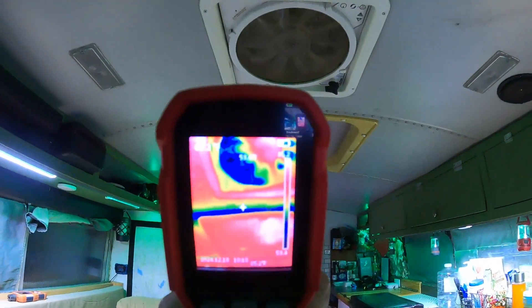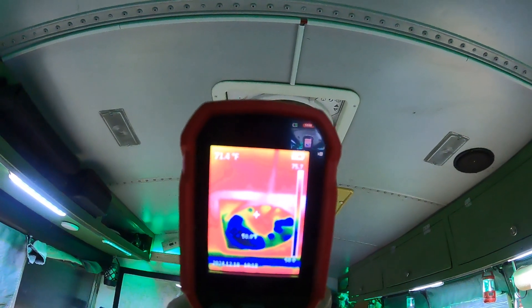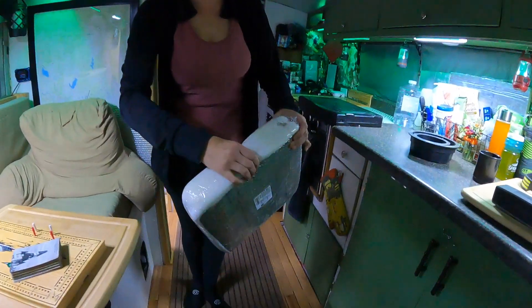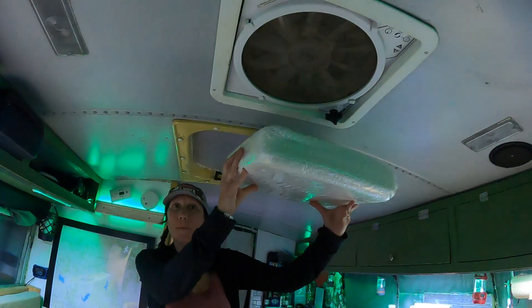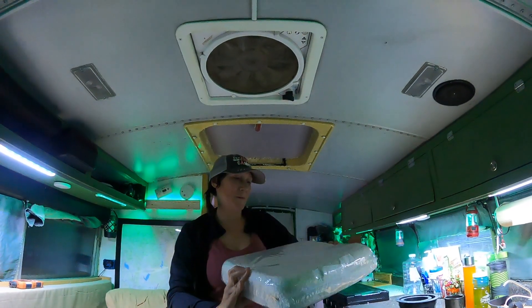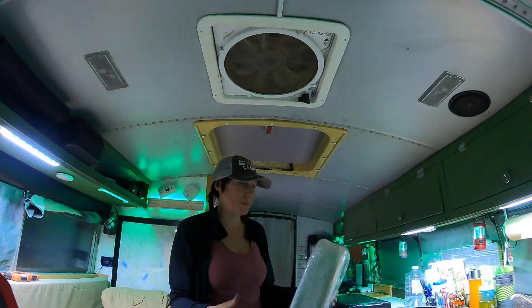The other big heat loss we noticed was the ceiling fan. We haven't done anything about that yet, but it's very apparent when you get on the roof that the ceiling fan is losing a lot of heat. We tried an RV-style insulating plug — it has Reflectix on one side, closed-cell foam inside, and a zippered soft cover you can wash. Unfortunately it doesn't fit because our fan is flush-mounted with no recess to plug it into. We'll try it on our other fans in the van or A-frame where it might fit.